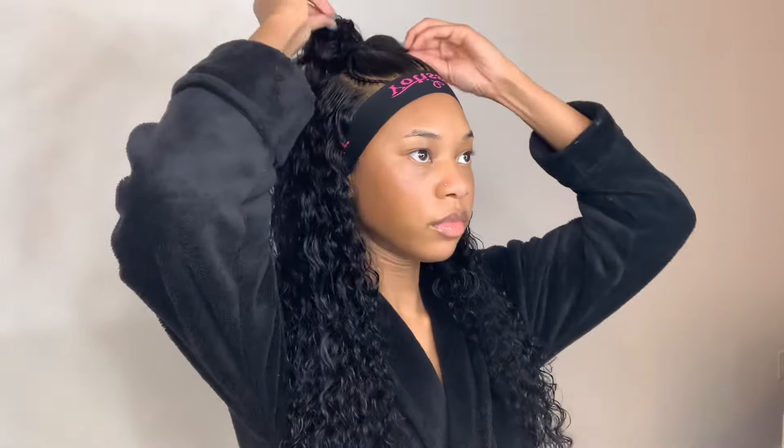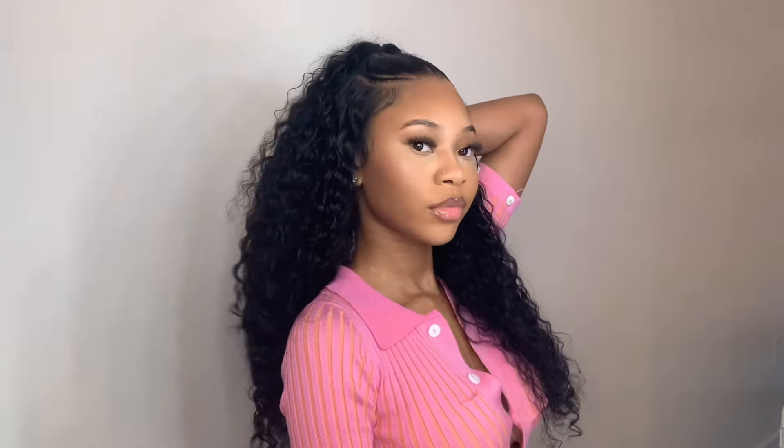I use my edge brush to swoop my edges, keeping it kind of natural. Lastly, I'm going in with a darker concealer — the one I use for contour in my makeup — and applying that to the lace to blend it in a bit more. I put the elastic band on one last time before showing the final look. Thank you all for watching; don't forget to like, comment, and subscribe. The details on this wig will be in the description box — don't forget to shop Yolissa Hair!